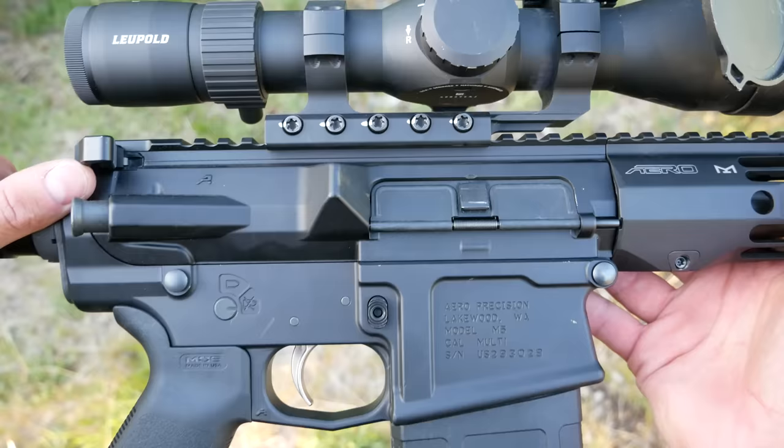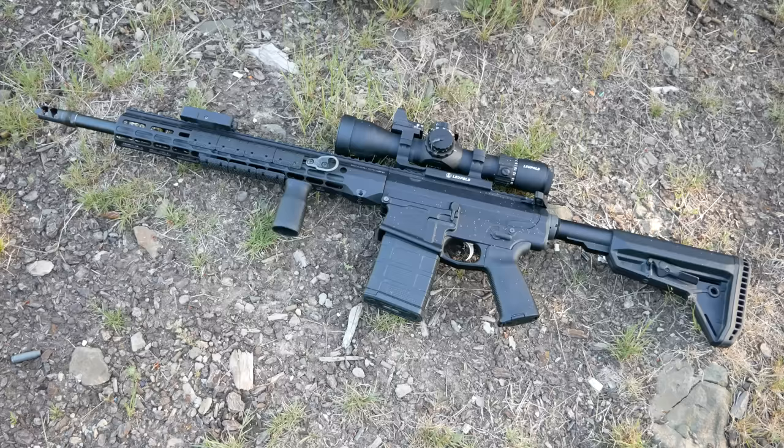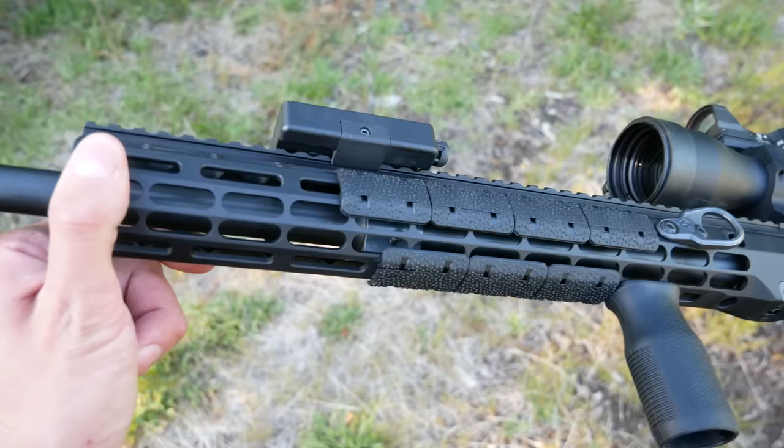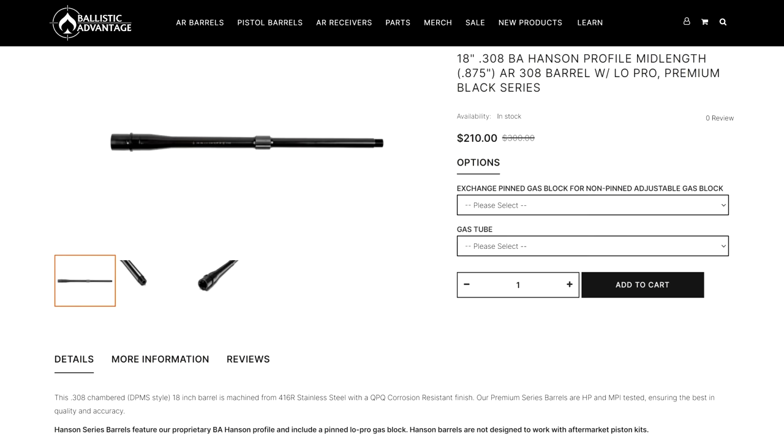In the upper receiver, we've got a Ballistic Advantage Nitride bolt carrier group and a Radian Raptor charging handle. The barrel is the 18-inch Hansen Profile .308 barrel — the version with the .875-inch gas block journal rather than the .750. The .750 would be the same as a typical AR-15 gas journal, so if you wanted a specific .750 adjustable gas block, you'd want the .750 Hansen barrel. This is a non-adjustable low profile gas block, pinned in place, on an 18-inch barrel with a mid-length gas system, made of .416 stainless and then nitrided — so it's a black barrel, but it's stainless steel.